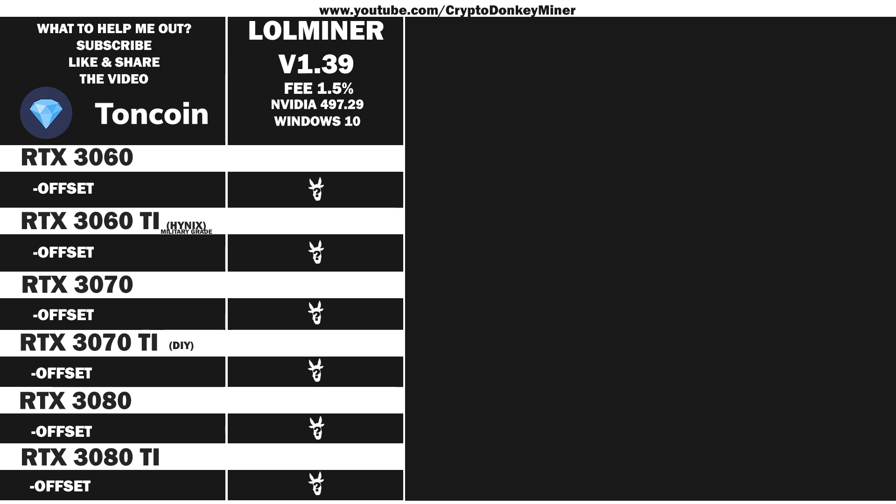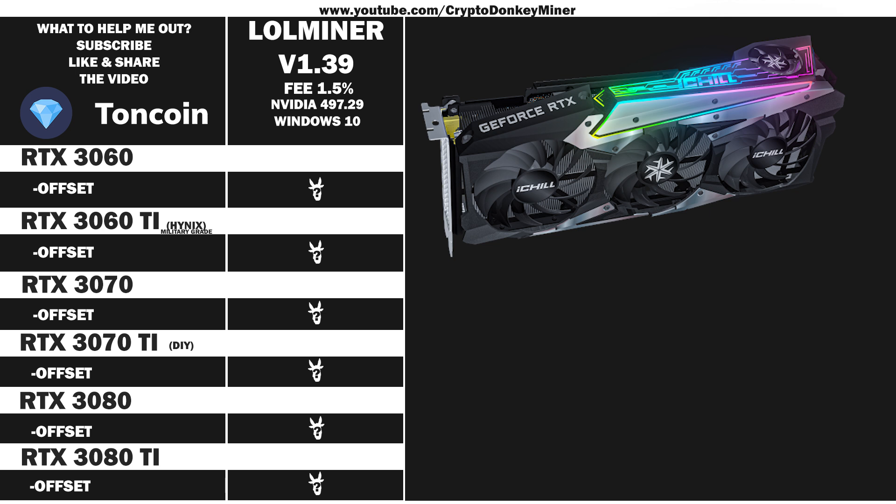Then we have the RTX 3070 iChill 4X from Inno 3D. It's actually surprisingly good — the quality is top notch. I have not changed anything. It's super cool actually. And then of course it comes with lots of RGBs that you cannot turn off via the software because the software part sucks. But it doesn't matter, because more RGBs, more mega hash.